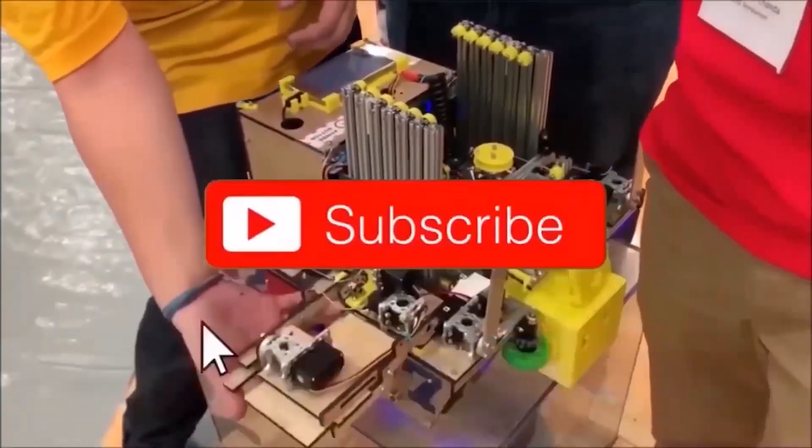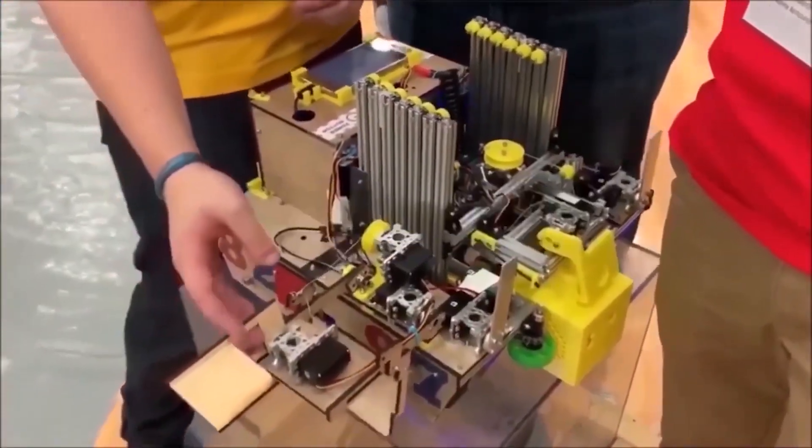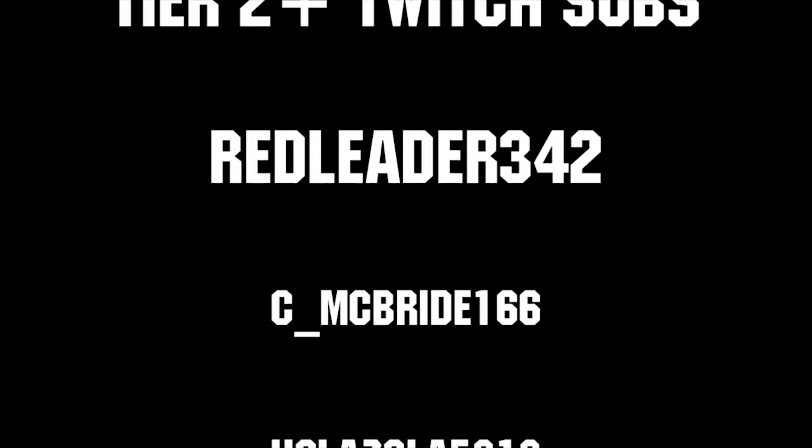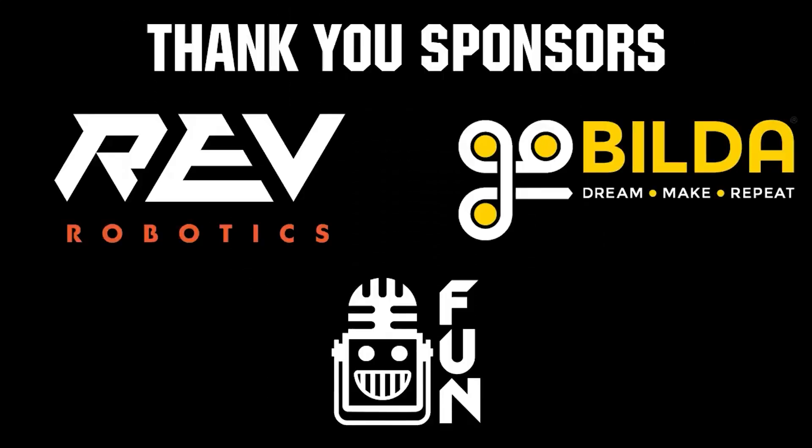If you want more fun content, be sure to subscribe and ring the bell to be notified about our latest videos. Thanks to all of our co-executive producers on Patreon and Tier 2 Plus subscribers on Twitch, keeping fun loud, live, and independent. Thanks to Rev Robotics and GoBuildUp for supplying components and providing on-stream giveaways.